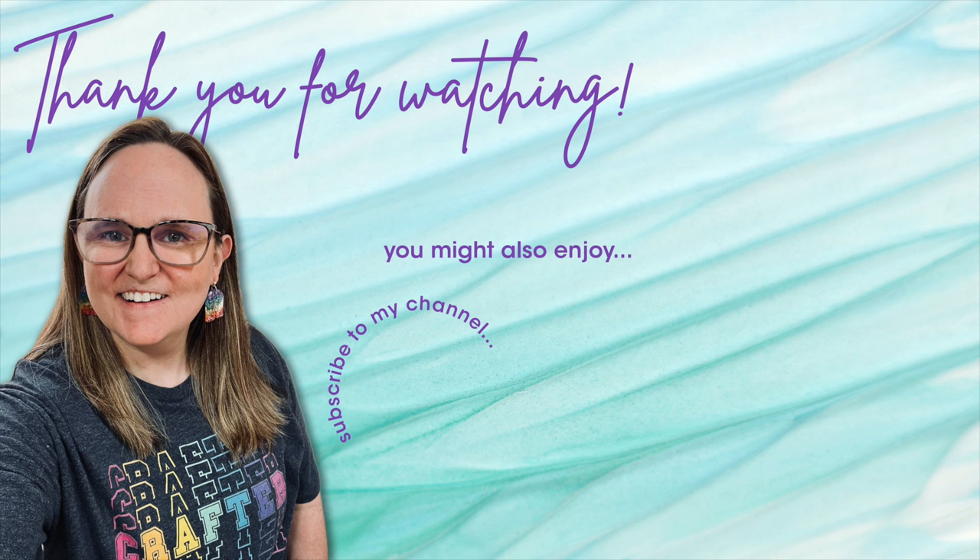Thank you so much for taking the time to watch all the way to the end of the video! I hope you'll consider clicking on one of the videos or playlists I have linked above, and if you're interested in any of the products or tools I used in today's video, I do have some links in the description box below.